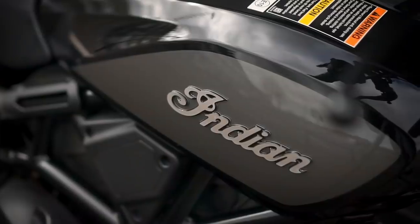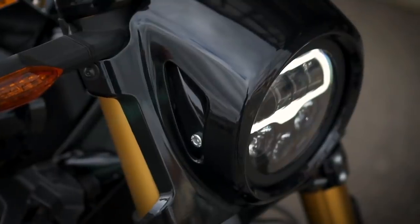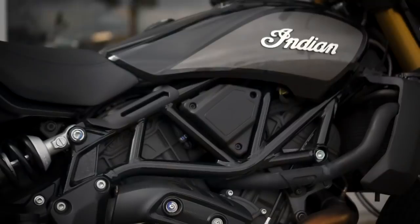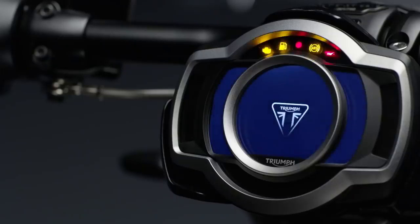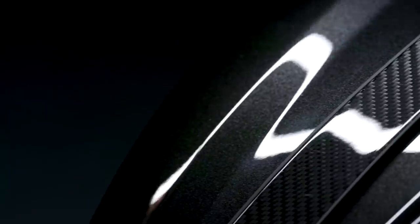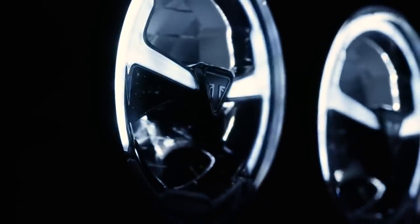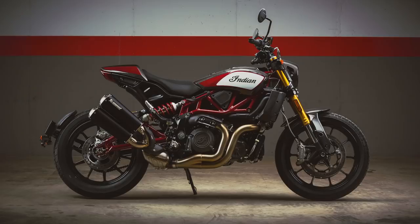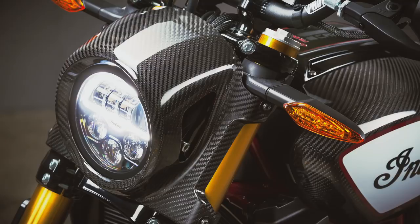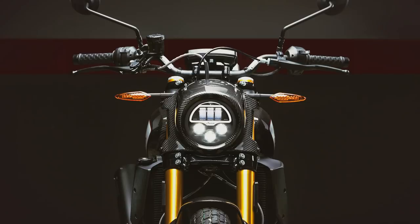If you haven't seen that full review already, there's a link to that video in the description. The best way I can describe the FTR Carbon immediately is to imagine Triumph's TFC treatment on the FTR 1200. Triumph have added carbon bodywork as well as improved equipment and specs to their Rocket, Thruxton and Bobber to create elevated special editions which offer a more premium product than their base production counterparts. And that's exactly what Indian have done here, adding carbon bodywork and a top spec exhaust to create something even more special than their existing range topper, the FTR 1200S race replica.